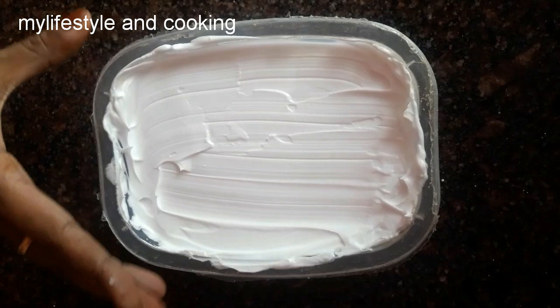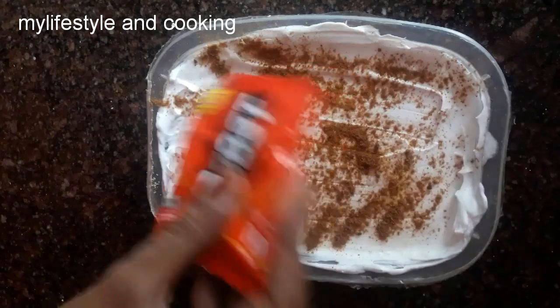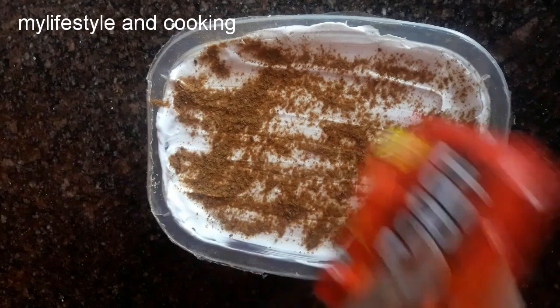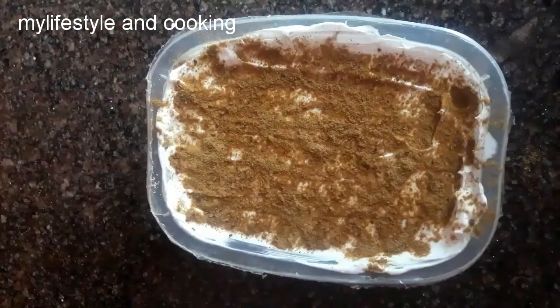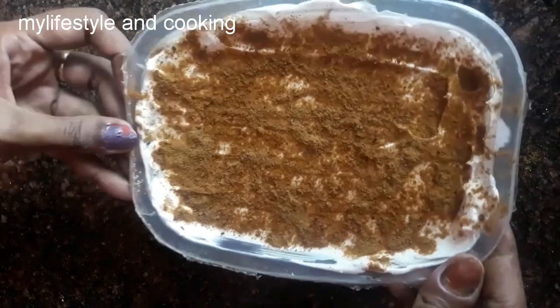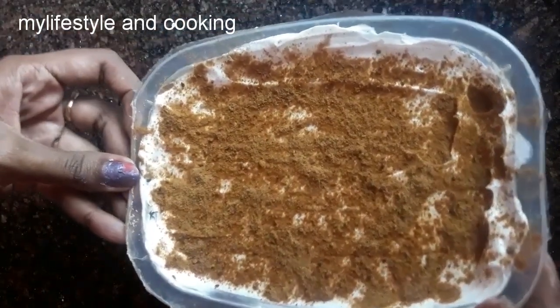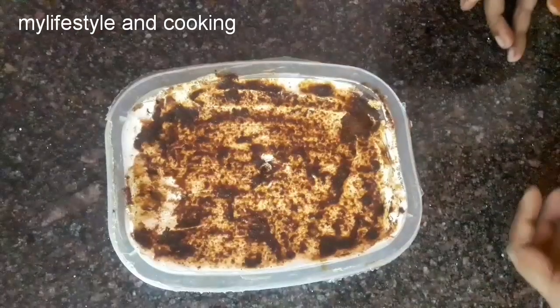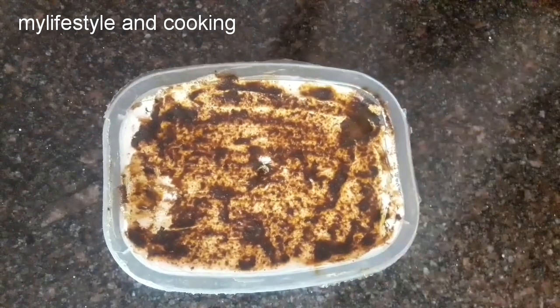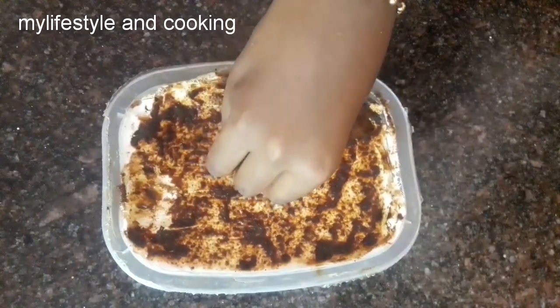Now add the filling. It is ready — a taste of a dessert, friends.